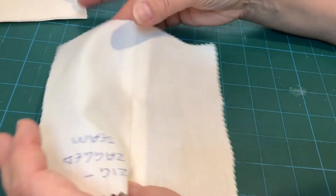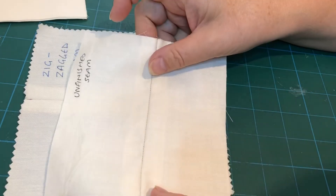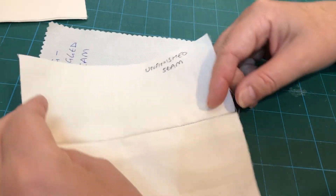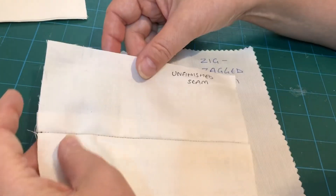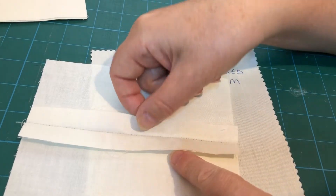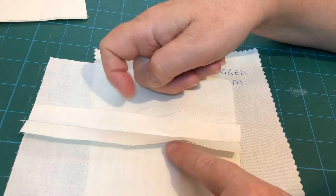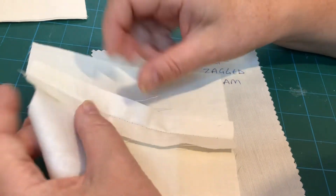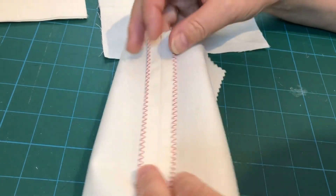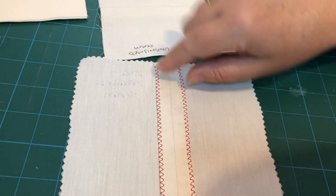Here I've got an example of a zigzag seam. We start off with the unfinished seam, and what we found was that on an unfinished seam we're always going to have fraying unless you're using a fabric that doesn't fray at all. So what we need to do is look at a different way of finishing it if we've not got any pinking shears, and that's to use this zigzag stitch on our sewing machine.